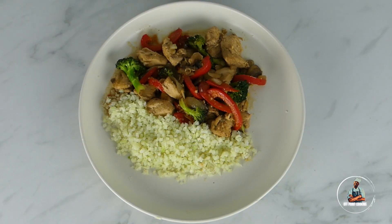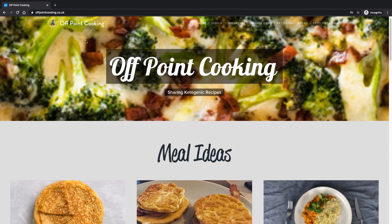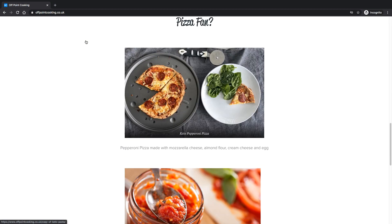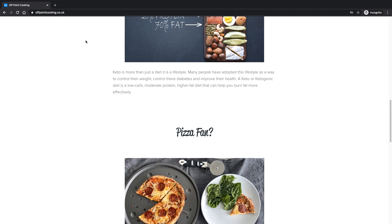This recipe goes wonderfully well with cauliflower rice. This has been another episode of Quake Cooking — I hope you enjoyed. Before you go, please check out my new website where I'll be posting new recipes regularly. The link will be in the description below. Please like the video and most importantly, please subscribe to my channel.